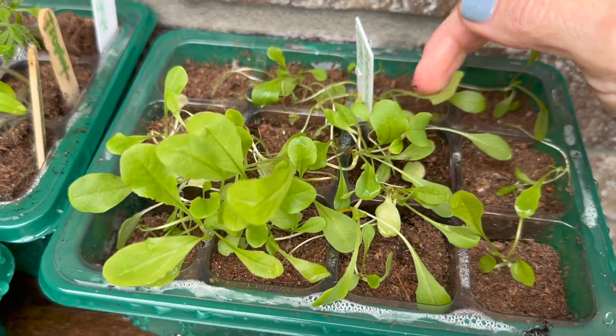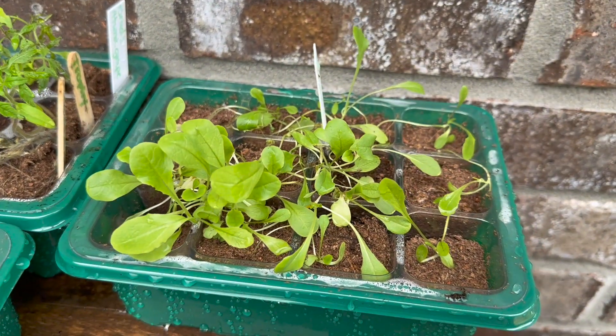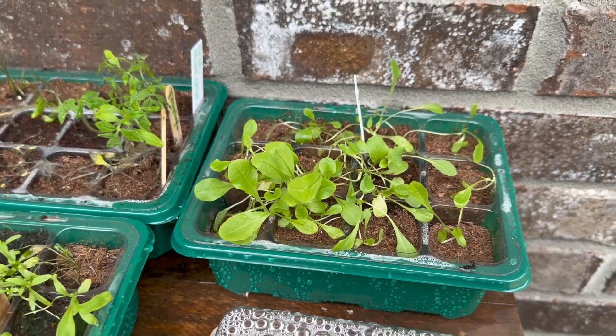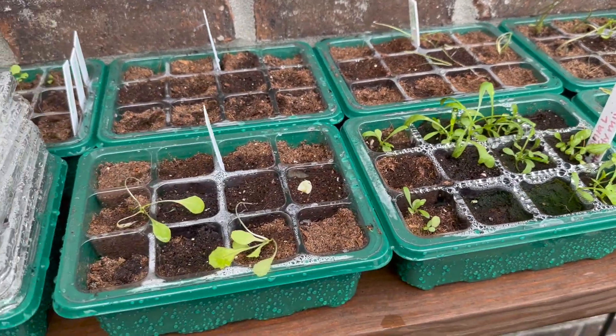What do we have here? Here's some lettuce that's doing good. This is my buttercrunch lettuce and my Paris Island lettuce. That lettuce looks really good, but the other lettuce — not so much. Well, that's what we've got going on in the way of seeds.